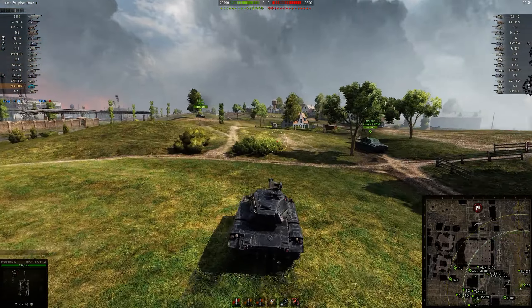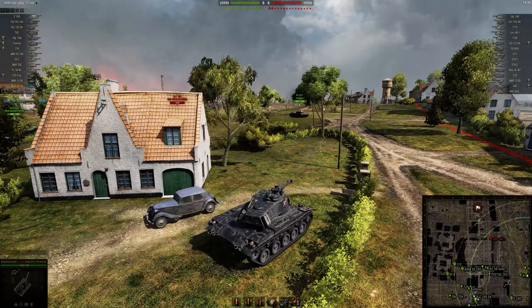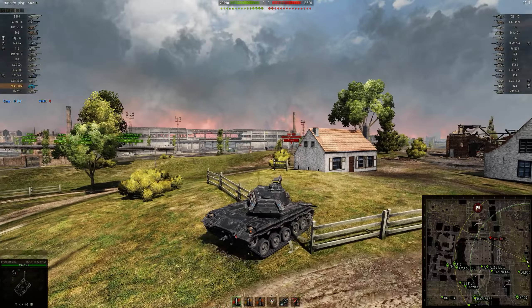So here we are on Pilsen, and it's a typical tier 8 scout matchup where you're at the bottom tier. Just going to push up to the 9 line, try and get spots, and see what's pushing up here.